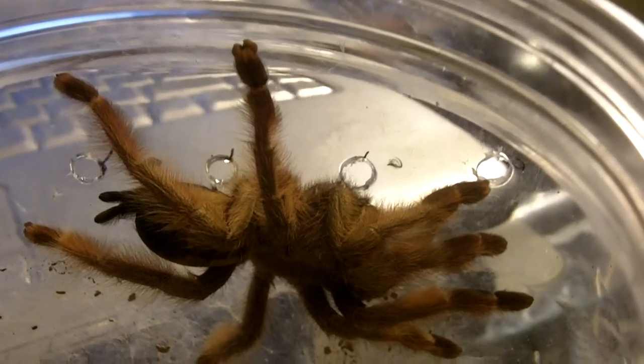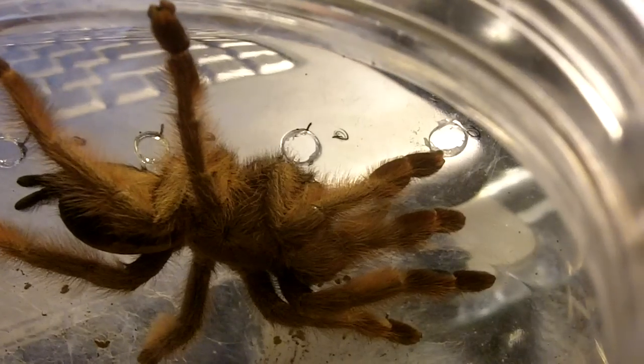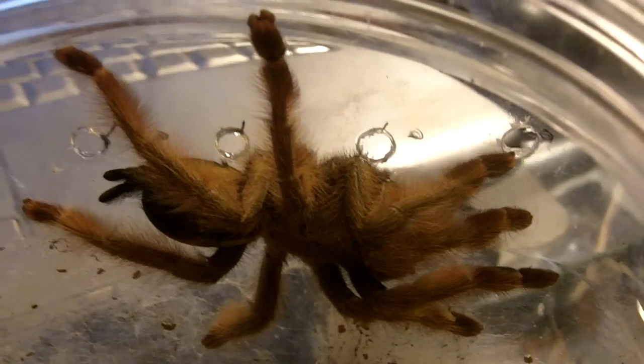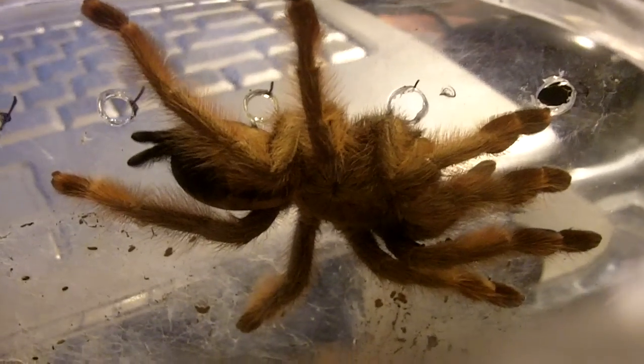Hello everyone, how are we all doing today? So today's video, I thought I should give you a little update on my Samhapowas pulker, the Panama Blonde, since we actually never get to see her in the open. So I'm taking this opportunity now to actually film her.